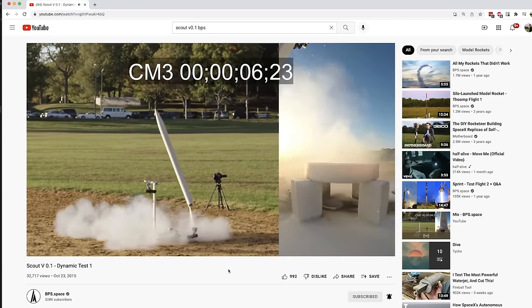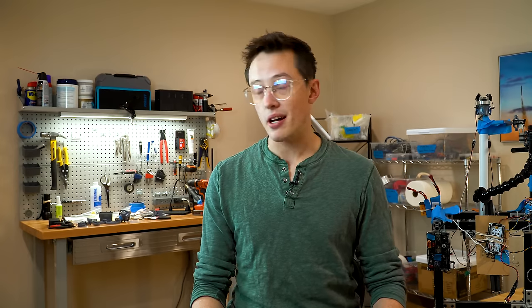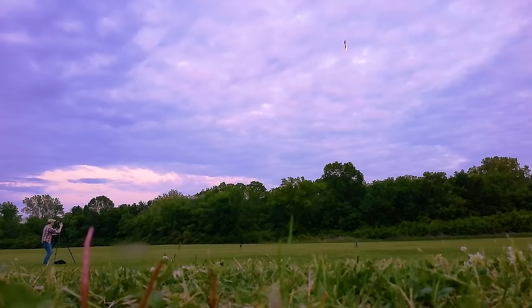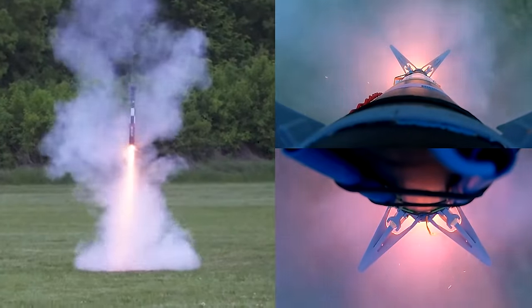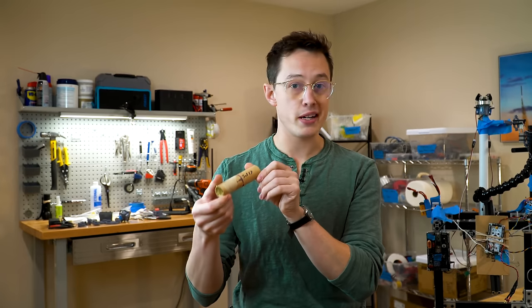Since the fall of 2015, I've been trying to propulsively land a model rocket like SpaceX and Blue Origin. I'm not a math guy, but I thought it would take three months, and it's been a little bit more than three months. There are a thousand difficult parts to doing something like this, even at the model scale, and especially at the model scale, one of the difficult parts is the reliability of these little model rocket motors.